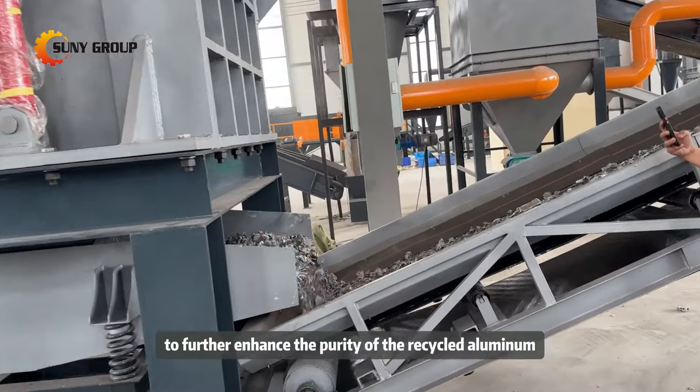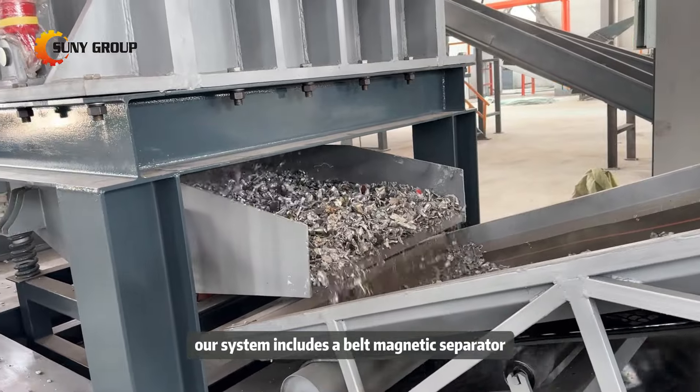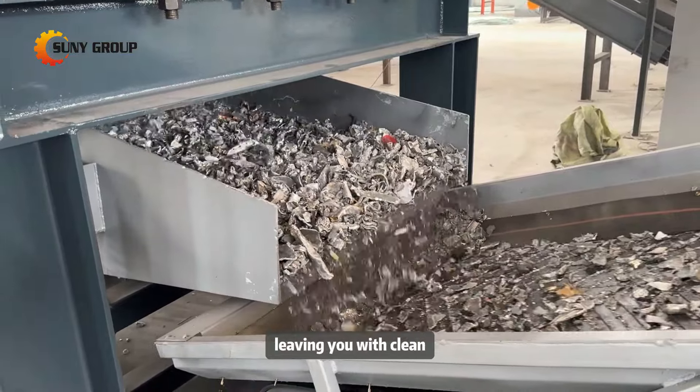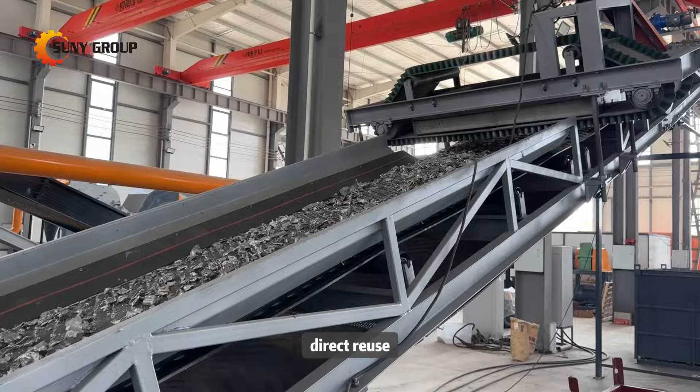To further enhance the purity of the recycled aluminum, our system includes a belt magnetic separator. This feature ensures that any ferrous impurities are efficiently removed, leaving you with clean, high-quality aluminum ready for further processing or direct reuse.